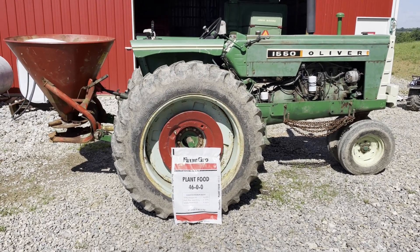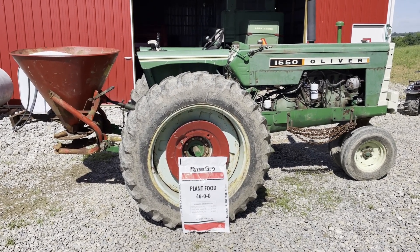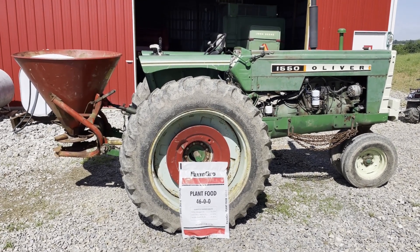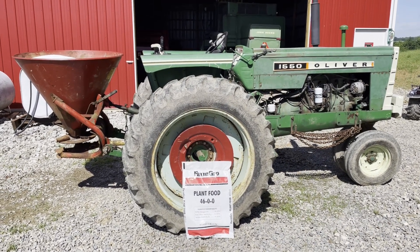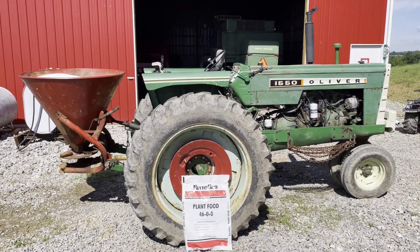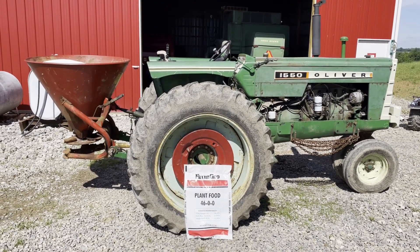Hey everybody, this is Charlie, the Pennsylvania grain farmer, coming to you from sunny western Pennsylvania. Today is Friday, June the 10th, and my task for today is to spread urea on my 46 acres of corn that I have planted. The corn is getting up into roughly the five-leaf stage in most cases, some a little bit more, and so it's time to do that job.